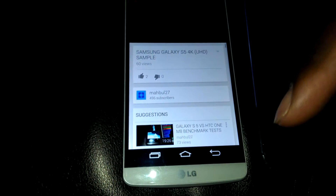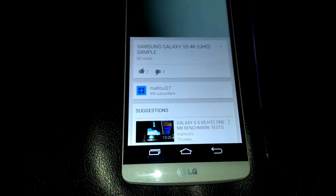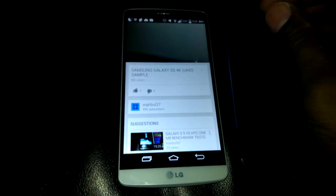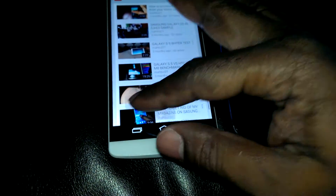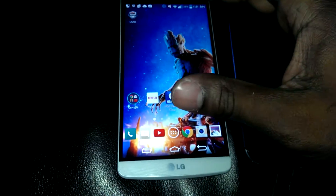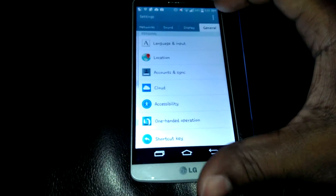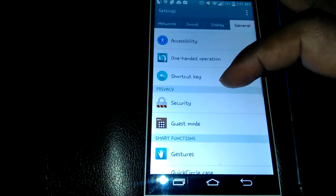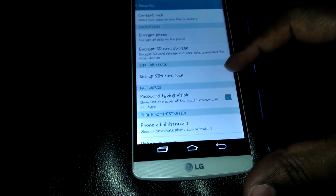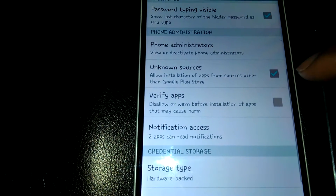I'm going to leave the link in the description below to show you how to get the latest update to the YouTube mobile app. Anyway, I already have it downloaded. In case you want to download it, you want to go into your settings, go into General, go to Security.